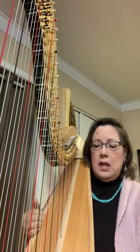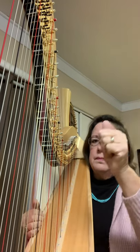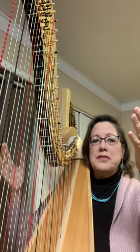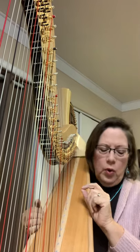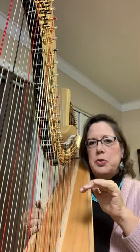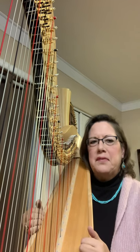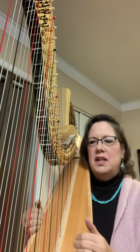And we have pedal slides. We have a mid pedal sound, where you take the pedal and put it in between two notches, and it gets a really kind of a great sound. That's a sound as a harpist you don't ever want to hear, because that means you didn't get your pedal set quite right when you're transitioning from a flat, sharp, or natural.